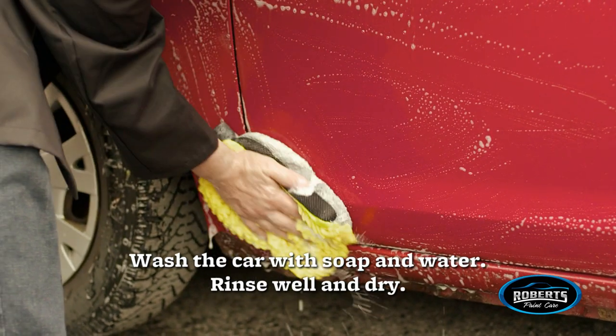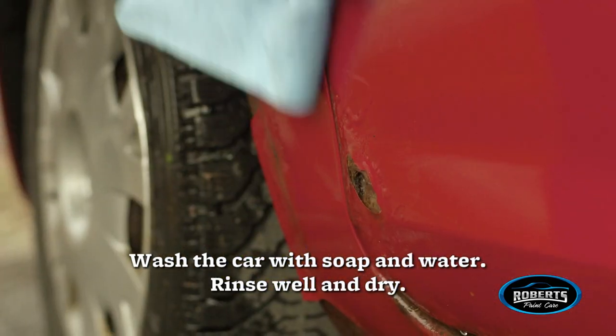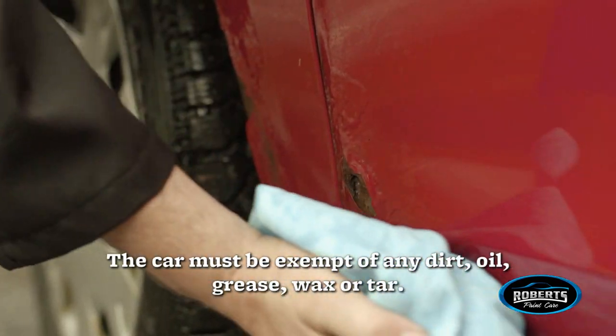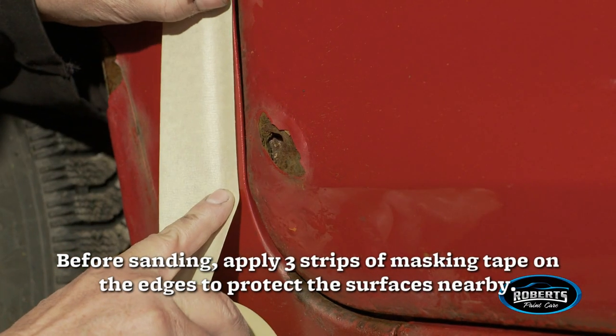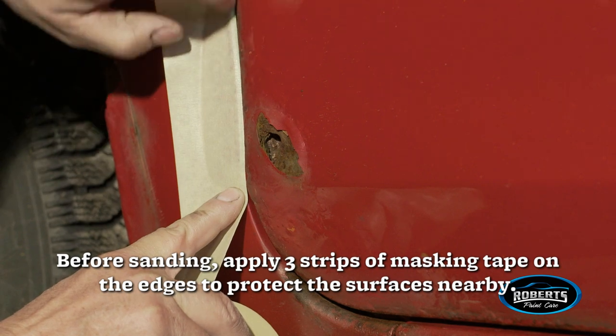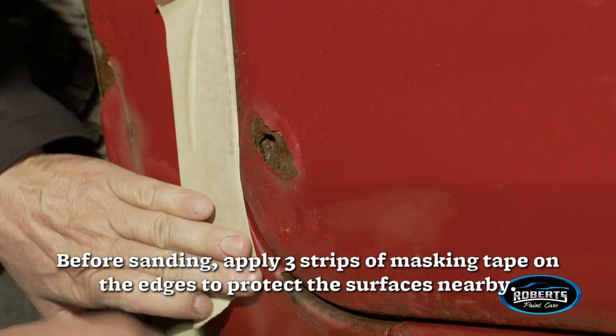Wash the car with soap and water, rinse well, and dry. The car must be free of any dirt, oil, grease, wax, or tar before sanding. Apply three strips of masking tape on the edges to protect the surfaces nearby.